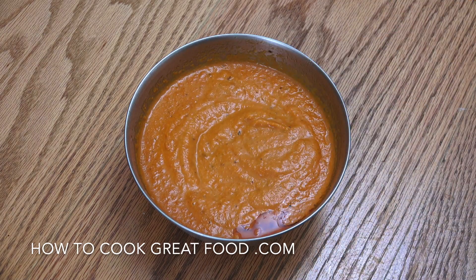Just have a little taste — perfect. Let's move on to the potatoes.